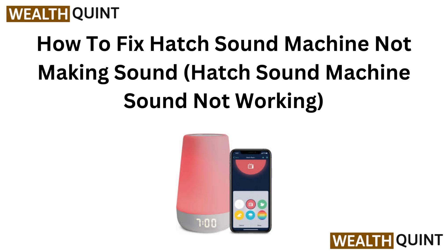Hi everyone, today in this video we are going to talk about how to fix Hatch Sound Machine not making sound.